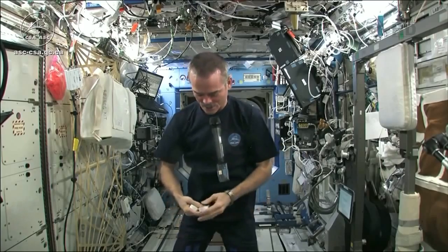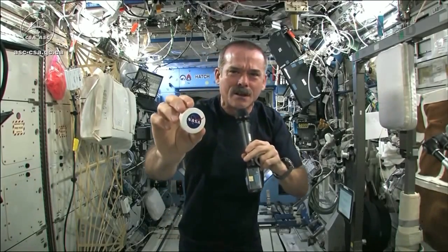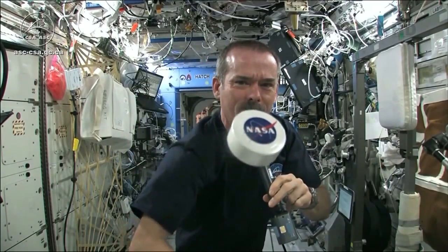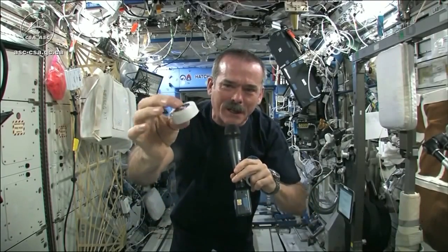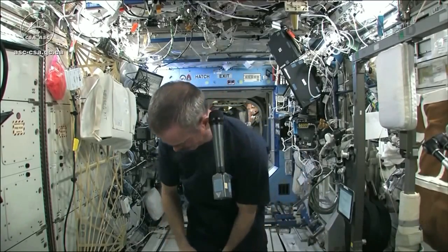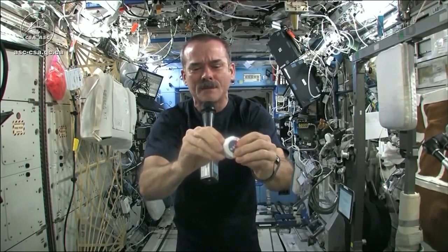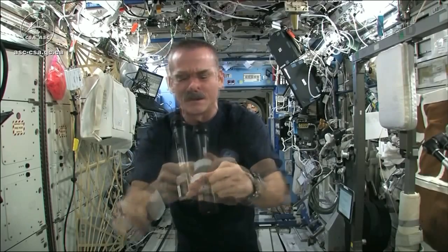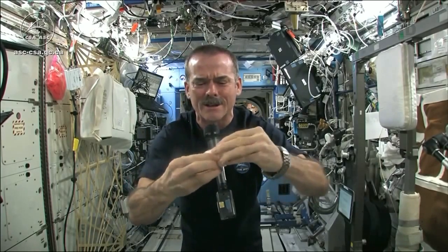I had to use equipment that was here on board the space station. We may have the coolest washcloths ever here on the space station. Here's one of our washcloths — it's compacted, put down into this little tiny hockey puck, so that it saves space. But when you open up a hockey puck and pull out your washcloth, this is the one I'm going to use for the experiment today.